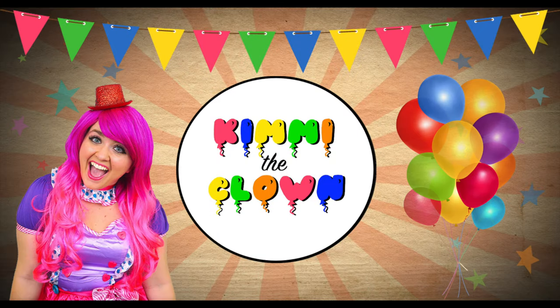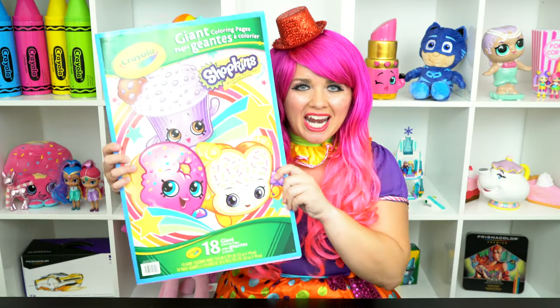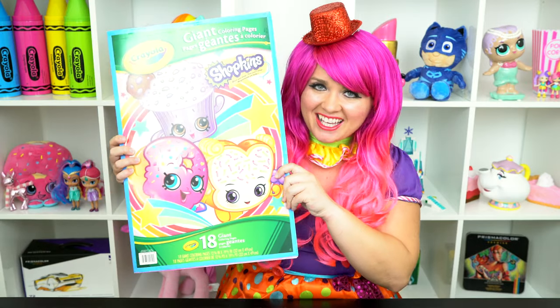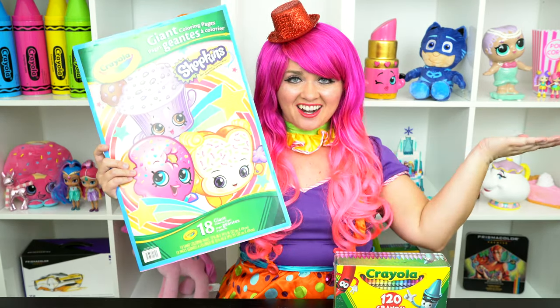Toastacular! Hey everyone, and welcome to Coloring with Kimmy the Clown! Today we're going to be coloring in my Shopkins giant coloring book. I've got my big box of crayons here, so let's get started!